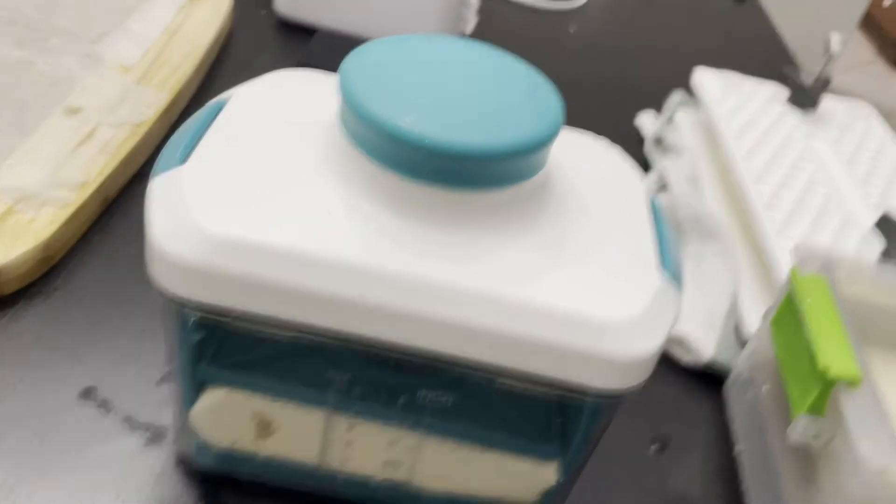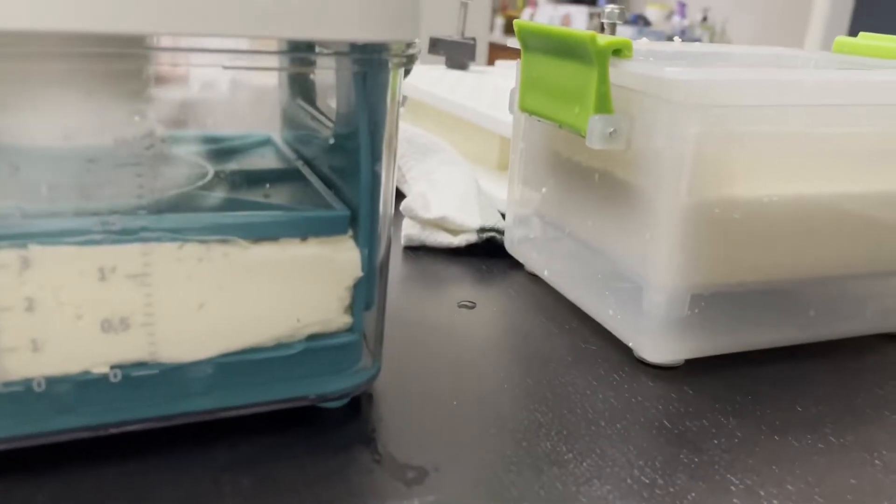Alright, so we have a timer going. We're just going to let all our tofu rest for a bit.